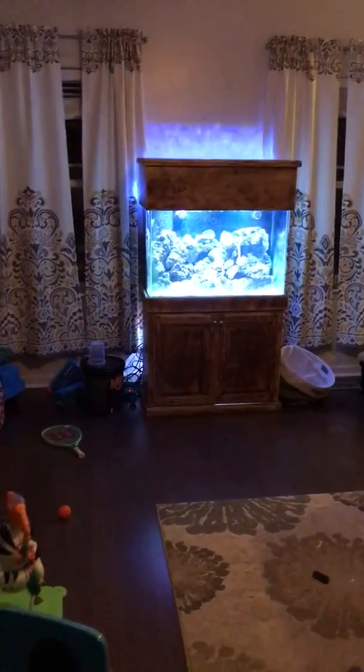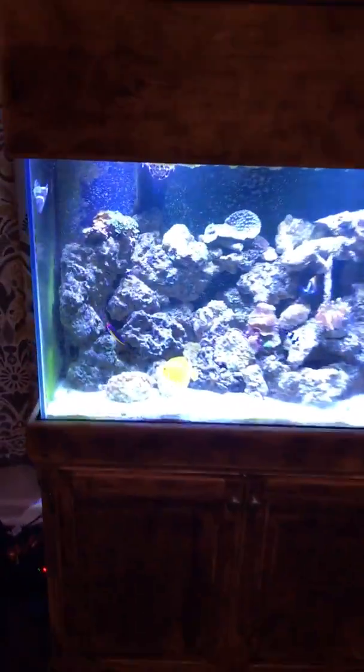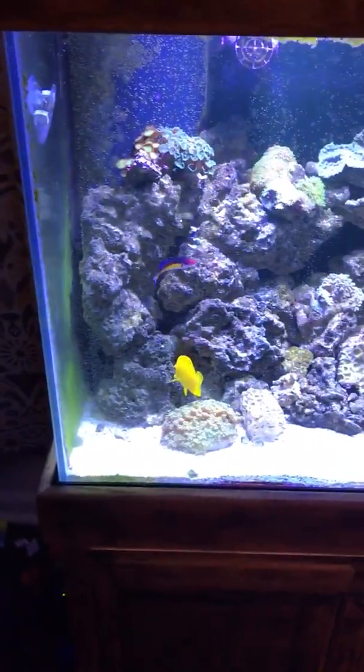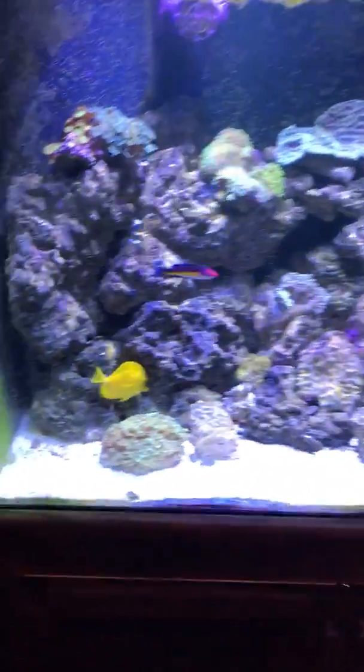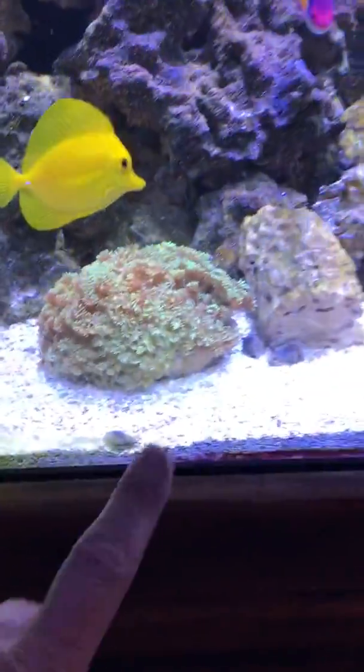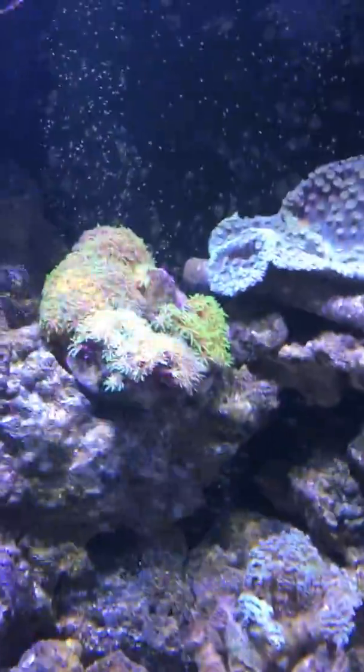All right, Bobby. This is the tank right here. I thought you would like this. You know we got some angel fish, got some stuff right there man. It kind of pulsates a little bit. You got some turf up here.